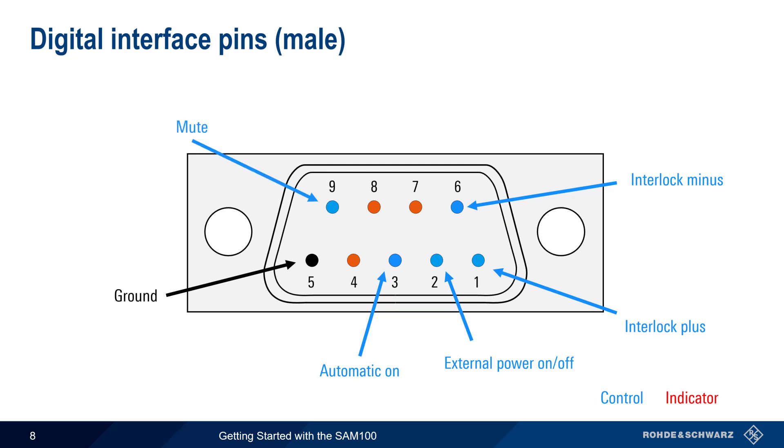Pin 9 is used for the mute function. A rising edge on this pin will switch the SAM on, and a falling edge will switch the SAM off. There are also three indicator pins: pin 4 indicates that the amplifier is ready, pin 7 indicates a fault or error, and pin 8 signals that the interlock loop is open. Please see the SAM100 documentation for more details on how these pins are used.